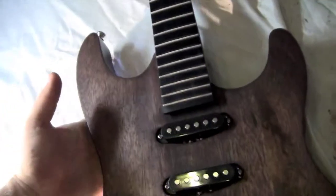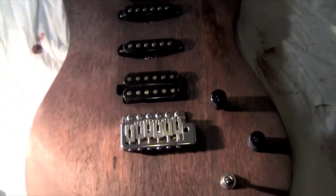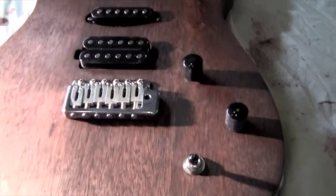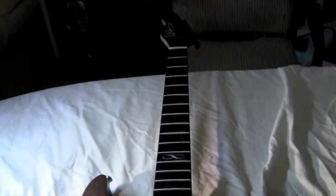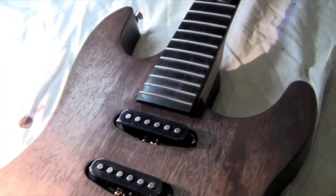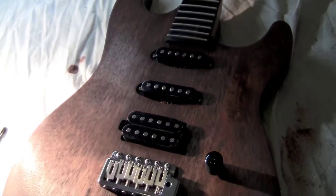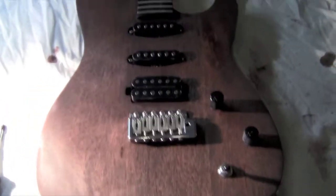It's finished — the final staining process — and I'm very happy with the result. Now all that's left to do is restring and play with the stock pickups for a couple of weeks, and then I'll be putting in the new ones very soon. The whole thing has been a lot of fun. Had a great time modifying it, and any questions feel free to ask — good luck with your modifying jobs.